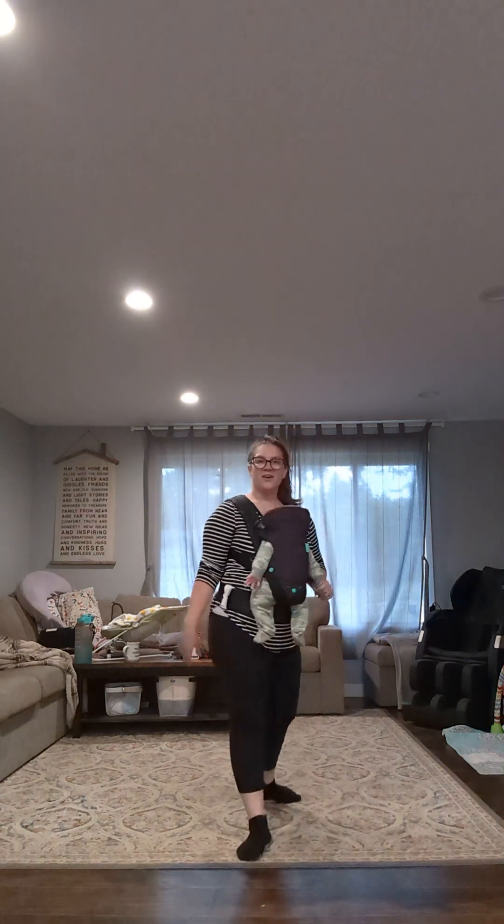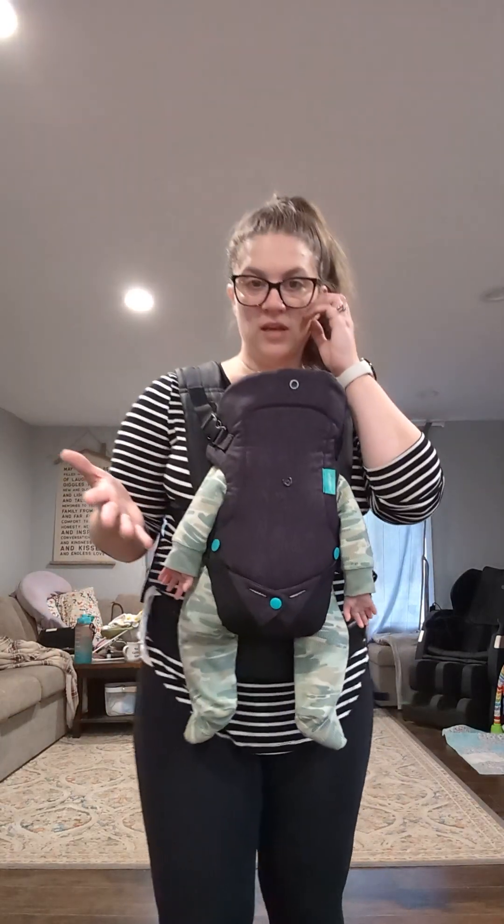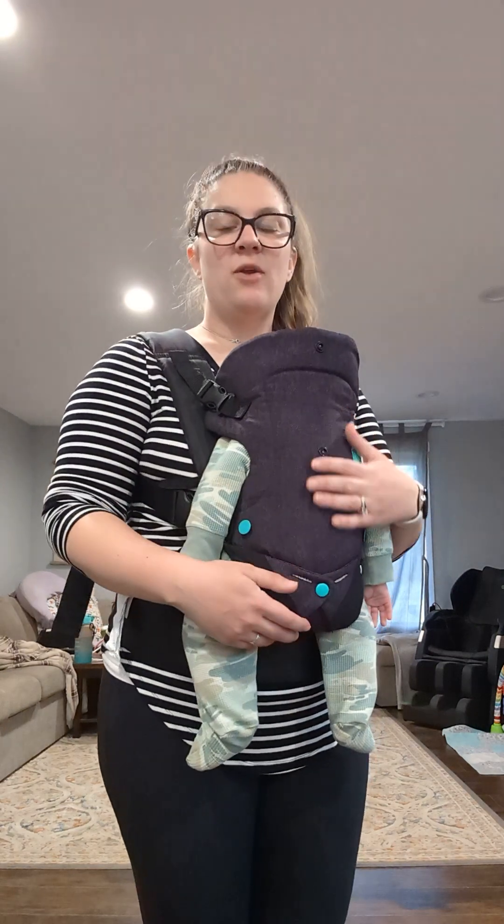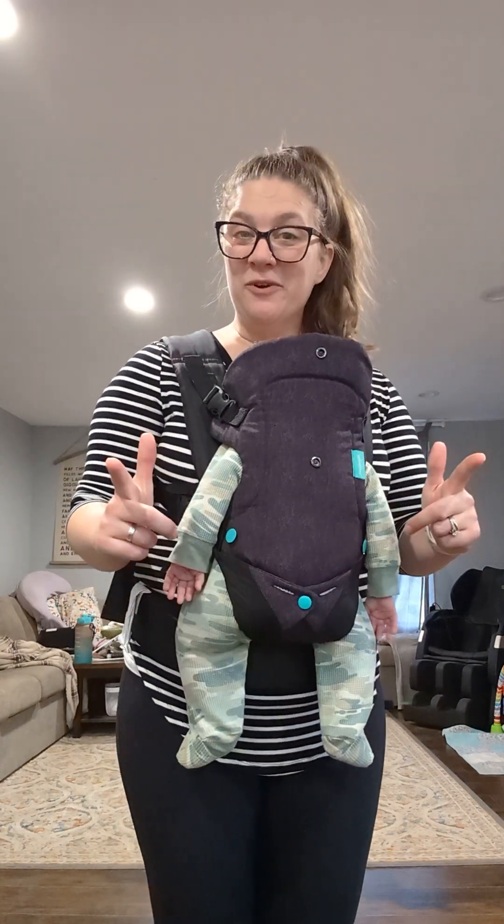Alright, I hope that you had fun and hope that you learned it. Feel free to dance it out and about, and we will hopefully see you on the floor pretty soon. Bye!